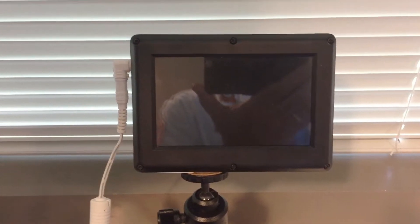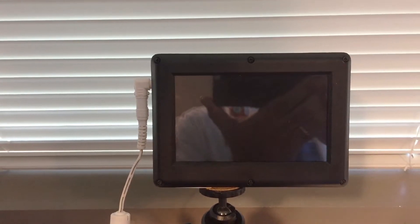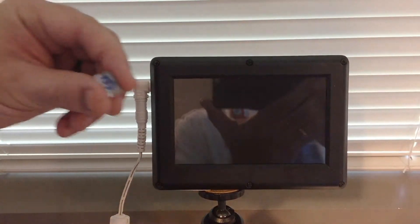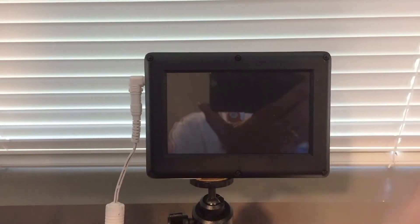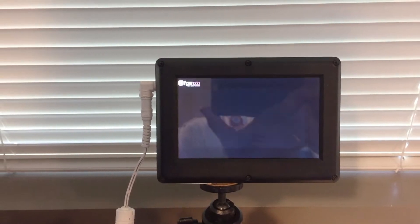In this video we are going to show you how to save images from the camera's internal memory to an SD card. We have a micro SD card right here. You have to turn the camera on, and we have already saved some images to the camera that we want to save to an SD card.